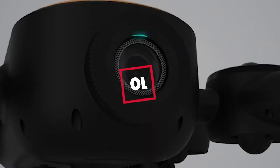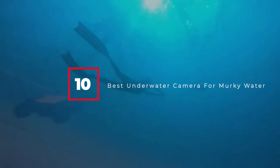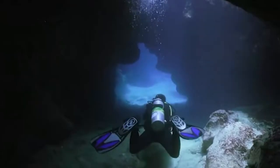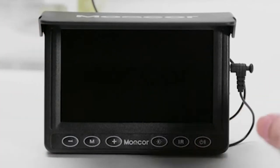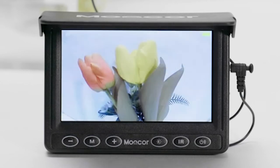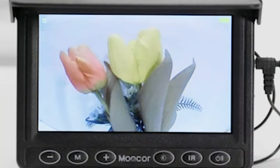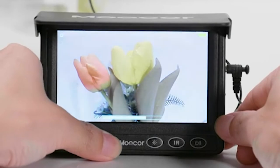Hello guys, in today's video we're going to check out the best underwater cameras for murky water this year. I made this list based on my personal opinion, and I've tried to list them based on their price, quality, durability, and many more. To find out more information about these underwater cameras for murky water, you can check out the description below. If you want to get the best quality underwater camera for murky water according to your needs, then watch the video till the end and then decide to buy.